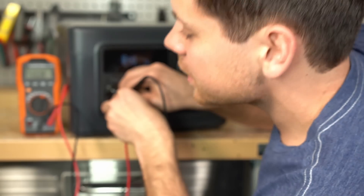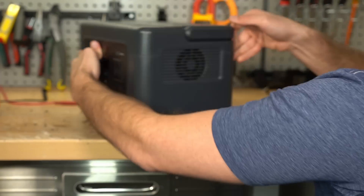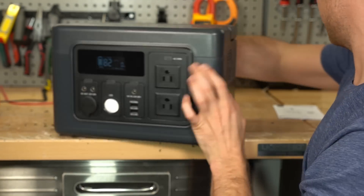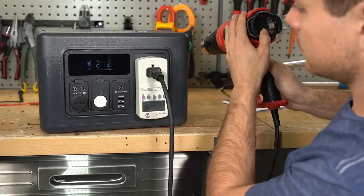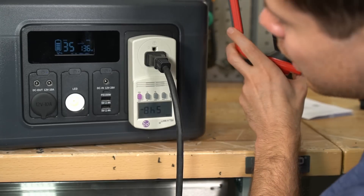13.3 volts — that's great. Maybe this is lithium iron phosphate. Oh, it is lithium iron phosphate — that's nice. Now let's test the inverter.